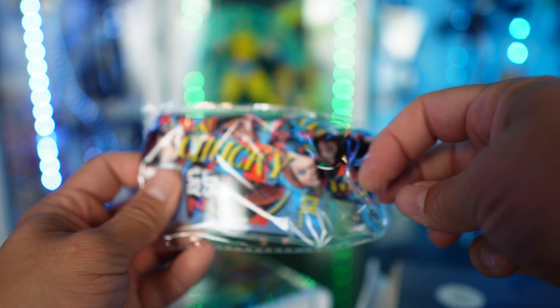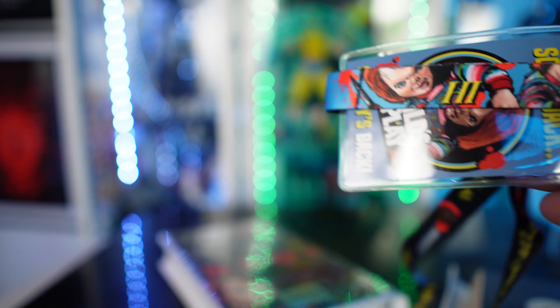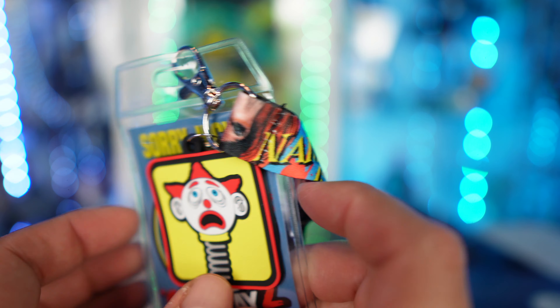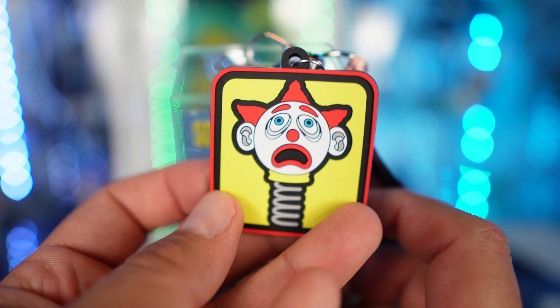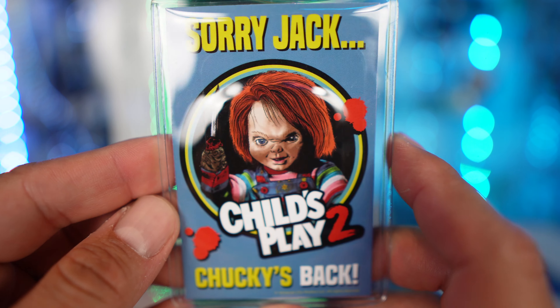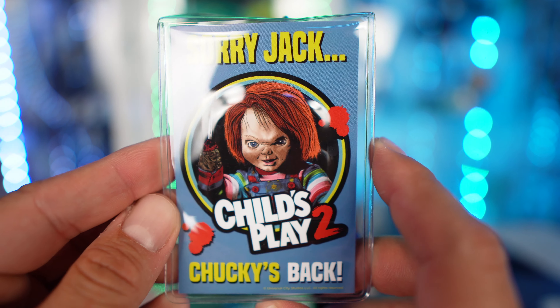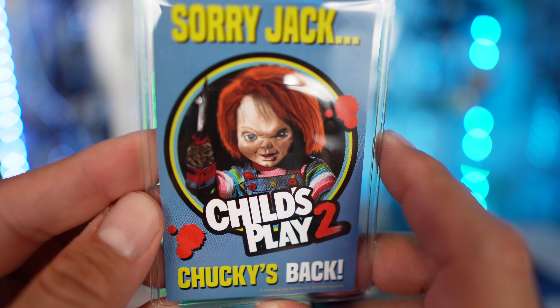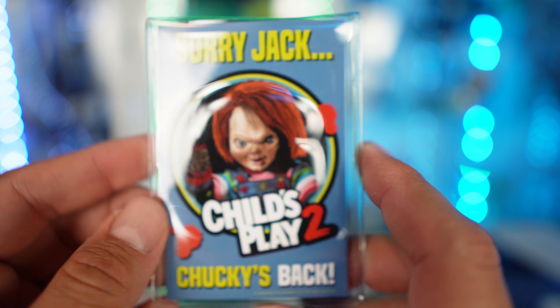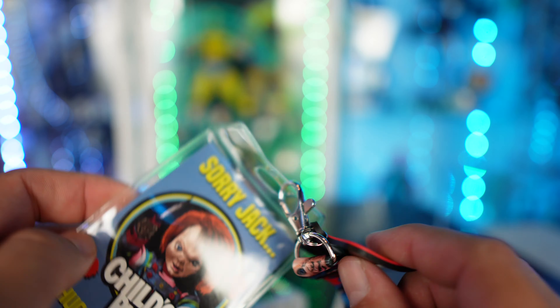First things first, we got the lanyard — oh, I like this already. I like how the lanyard itself looks. There's a little clip piece with a jack-o-lantern, and the actual badge part itself says 'Sorry Jack, this is Child's Play 2' with really cool artwork of Chucky holding a knife.